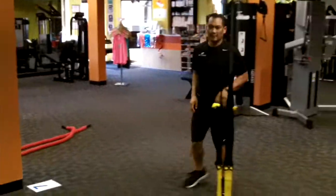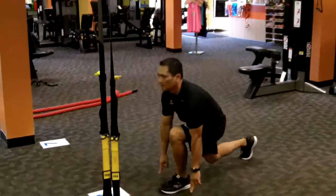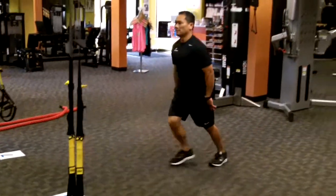Station eight, super lunge with a pulse. Do your super lunge, which implies that you're going to touch the floor, then you redirect your efforts to pulsing one time. Coming back up, alternating.